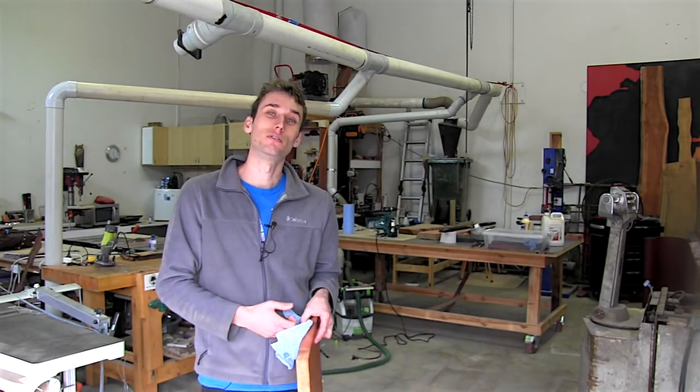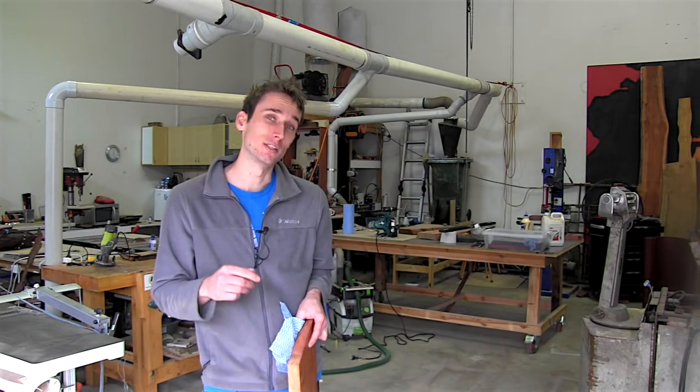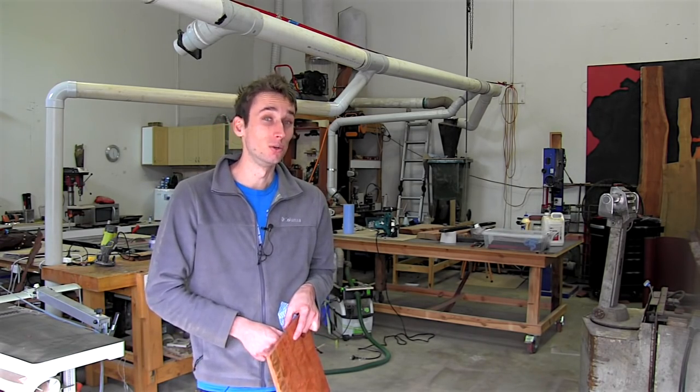If you've enjoyed this video, click that thumbs up button and leave a comment below. And if you haven't already, click that subscribe button so you stay up to date with all my weekly woodworking videos. I'll see you in the next video.